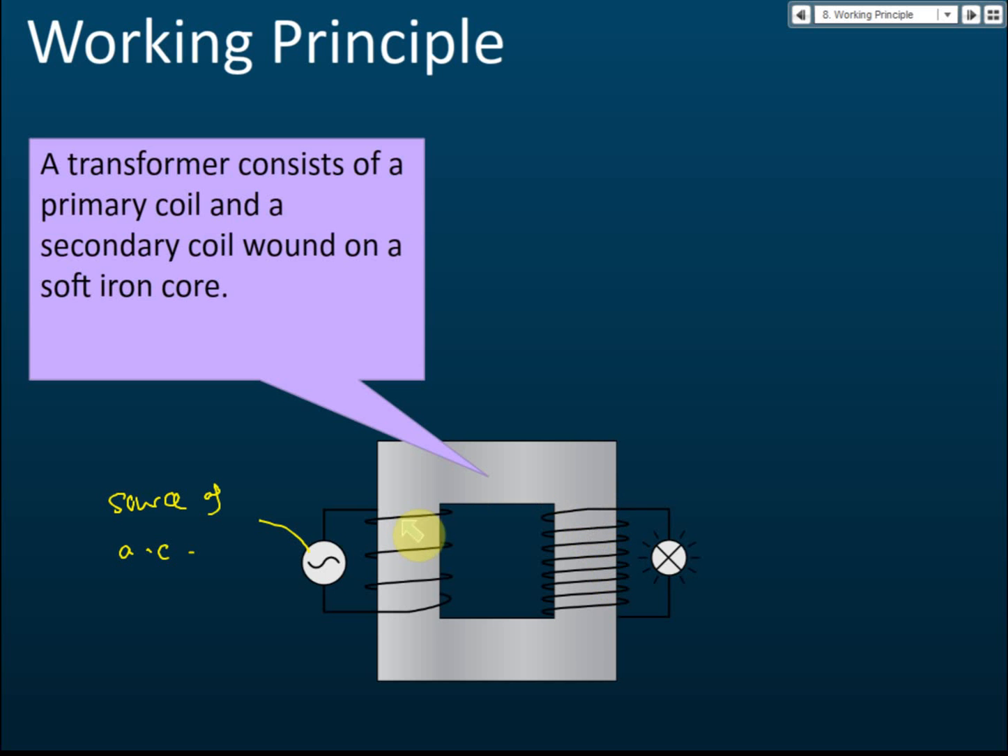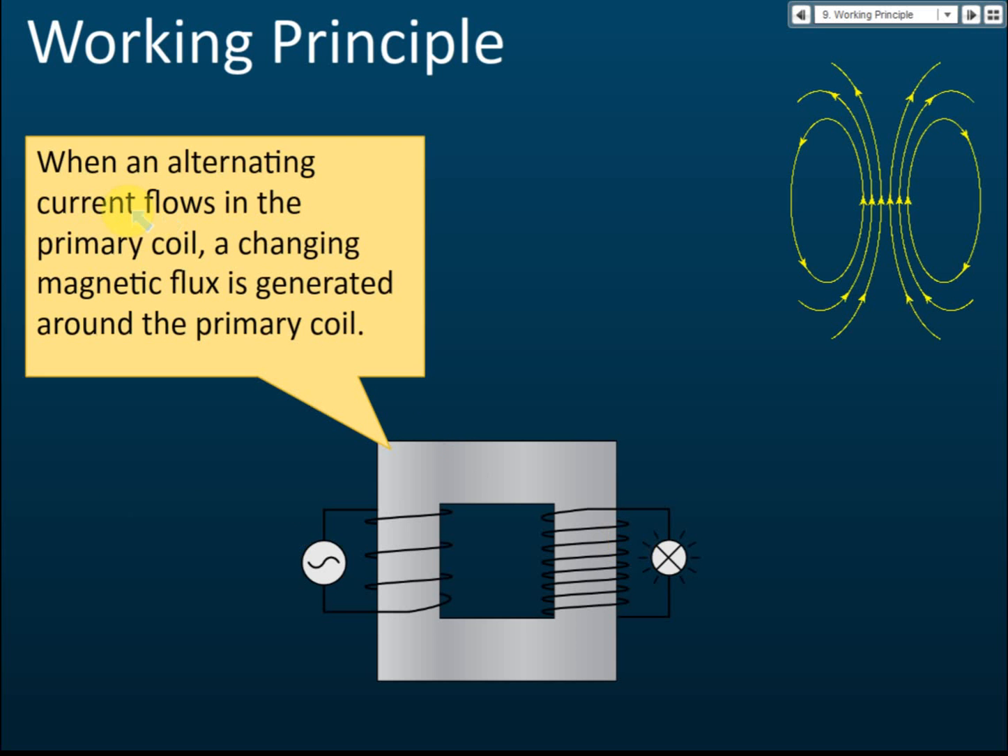In this working principle, I will explain how it works. It is related to the magnetic field, but the energy does not come from the magnetic field itself — it is due to electromagnetic induction. When alternating current flows in the primary coil, a changing magnetic flux is generated around the primary coil.